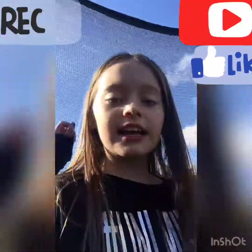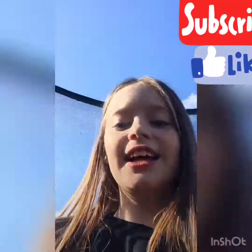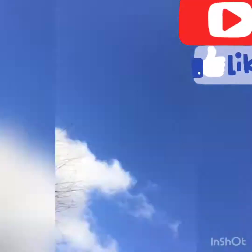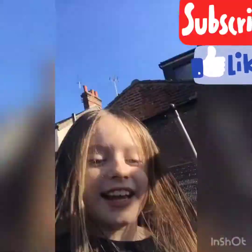Hi guys, Demi here. Today me and Cita are going to be doing trampolining tricks, and then I'm going to do another video — not this video, another video — where we're going to do a best friend morning routine. So this is the intro. I'll see you there. Bye.